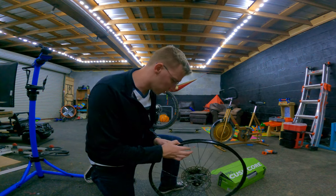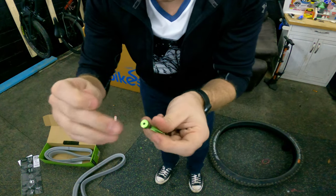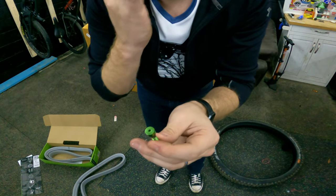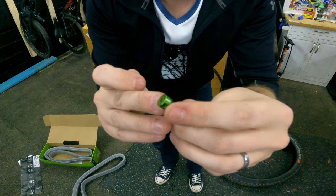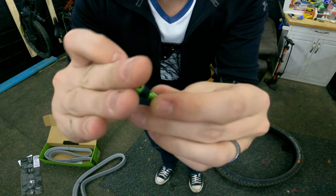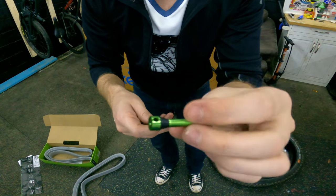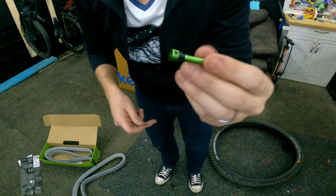Just going to go over with just some alcohol. The reason why CushCore has this specific valve is so when the insert's on the rim, it's going to be pushing down on it, and it's going to be very hard to get air in with the traditional tubeless valve. So they make one that actually has the openings on the sides. So when the insert's pressing on this, air comes out the sides so it can still fill up the tire. That's why CushCore has specific CushCore press valves for your tubeless setups.